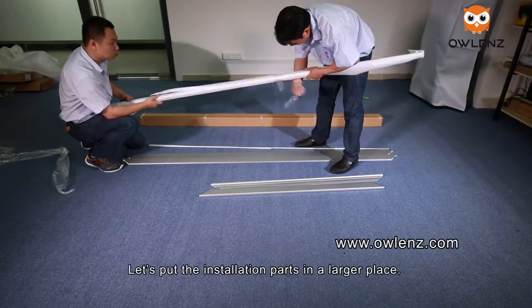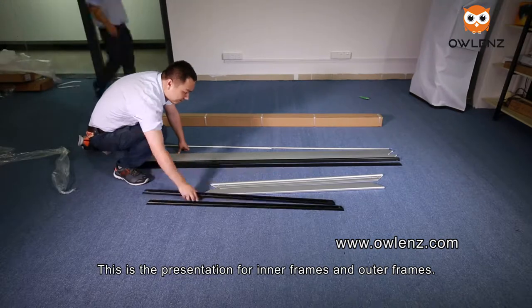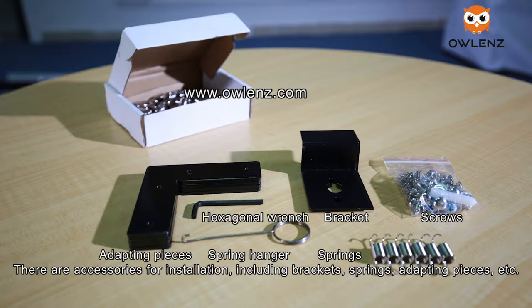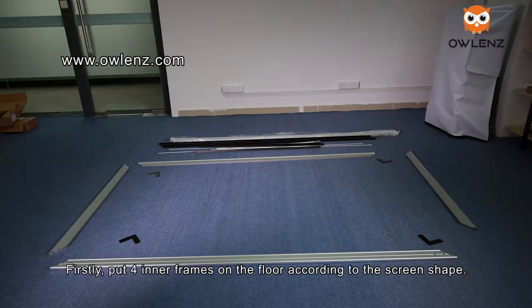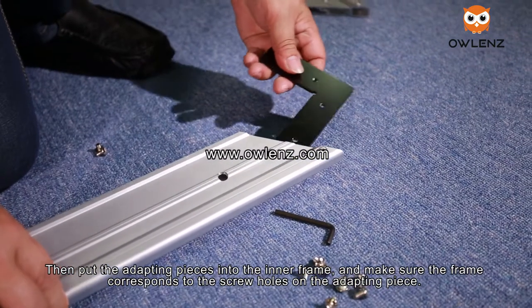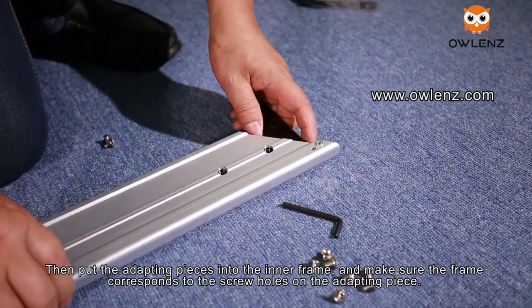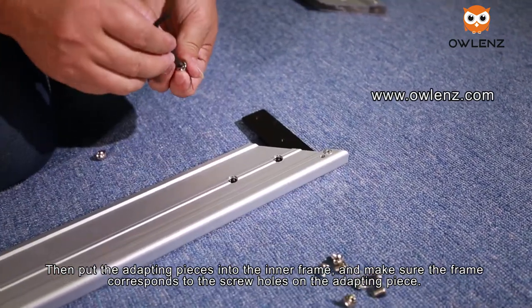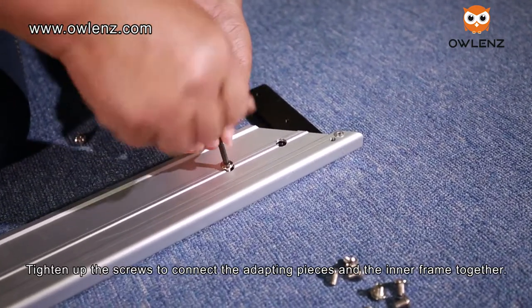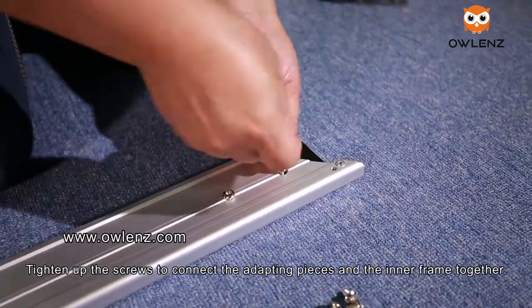Let's put the installation parts in a larger place. Here are the inner frames and outer frames along with accessories including brackets, springs, and adapting pieces. Place the four inner frames on the floor according to the screen shape with the front side facing down. Put the adapting pieces into the inner frame, making sure the frame corresponds to the screw holes on the adapting piece, then tighten the screws to connect the adapting pieces under the inner frame together.